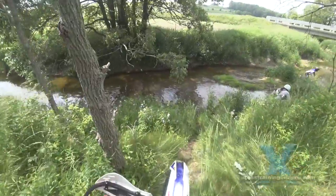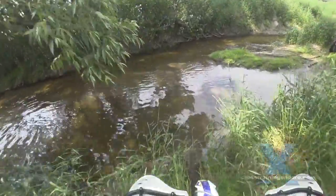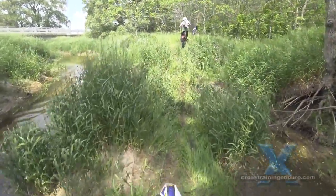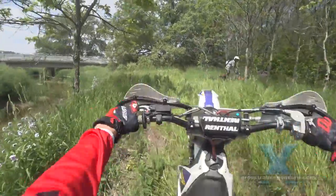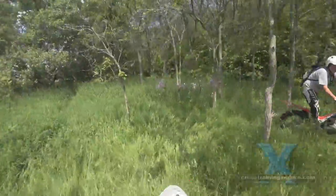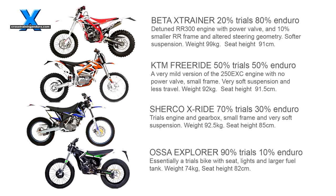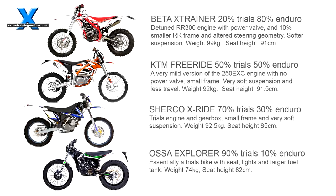I was a bit surprised at the trials gearing, as the higher gear ratios will be too awkward if you are riding a lot of open tracks. To my way of thinking, the X-Ride is about a 70% trials and 30% enduro combination, which could be perfect for many riders. Here is where I think the Sherco X-Ride fits into the hybrid category.